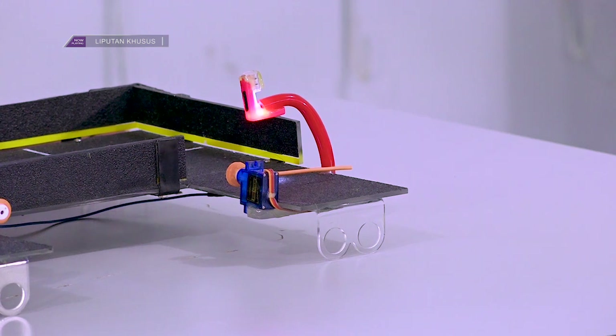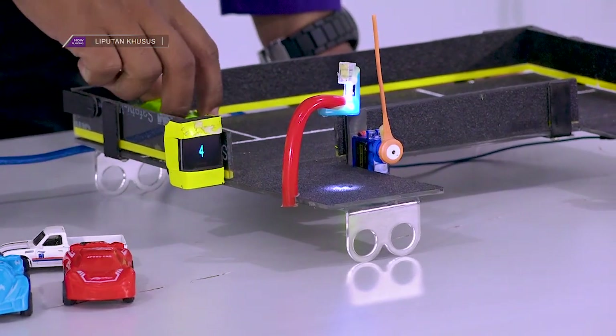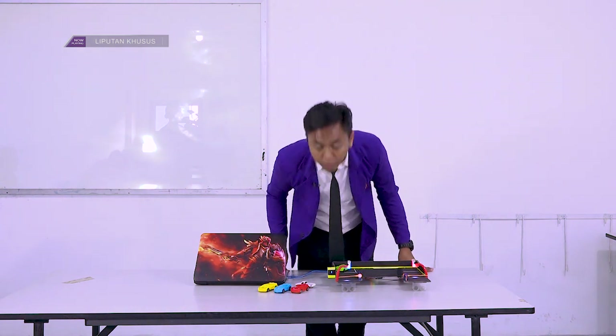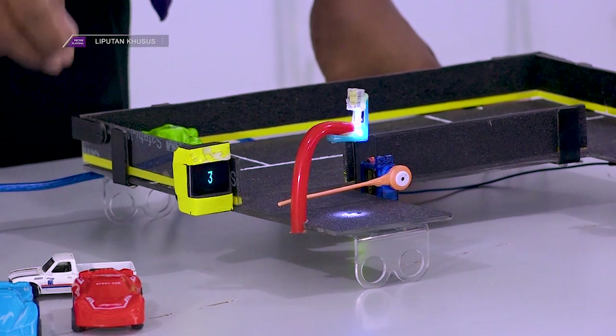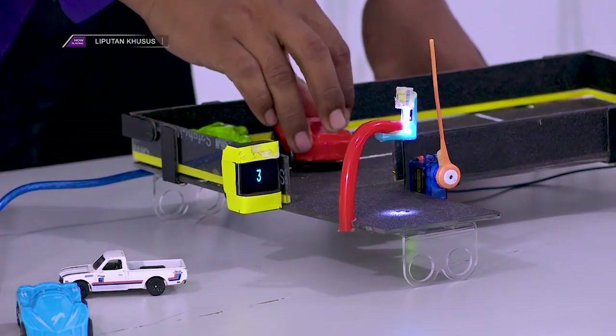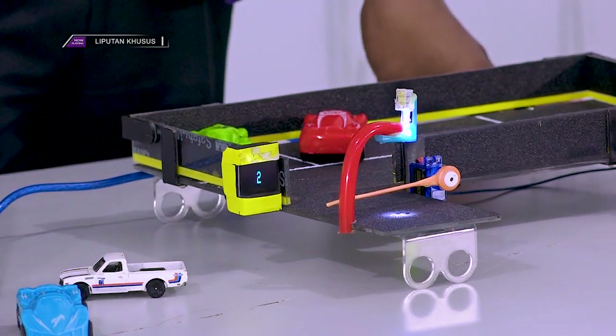Kita coba masukkan satu mobil. Mobil pertama masuk dan kondisi parkir berubah menjadi 3. Kita masuk ke mobil kedua, dan kondisi parkir menjadi 2.